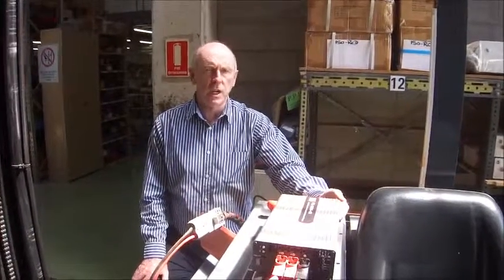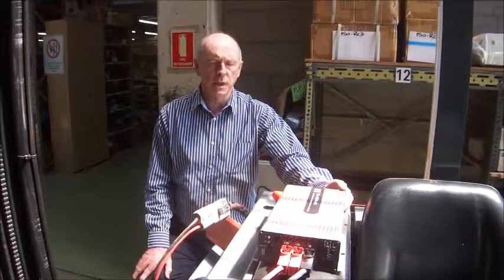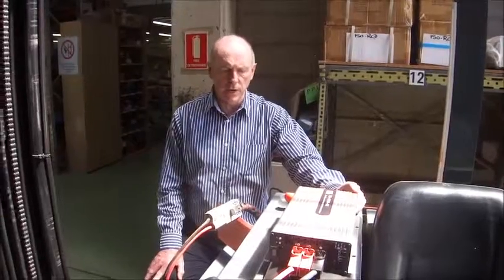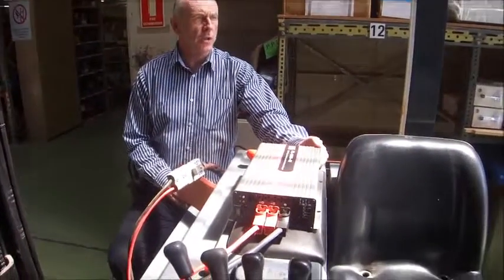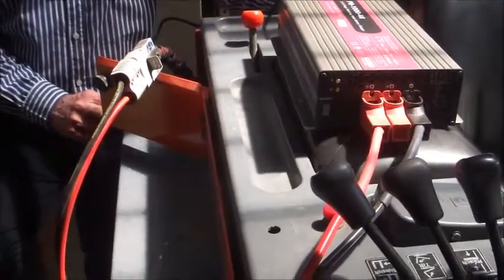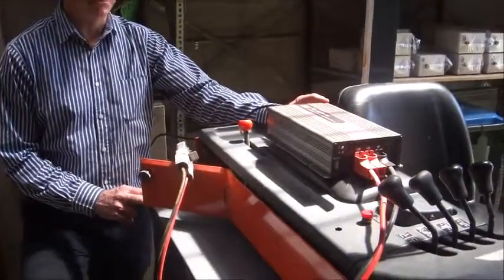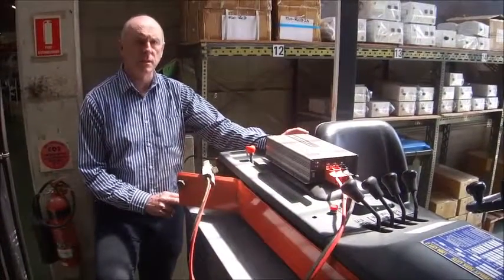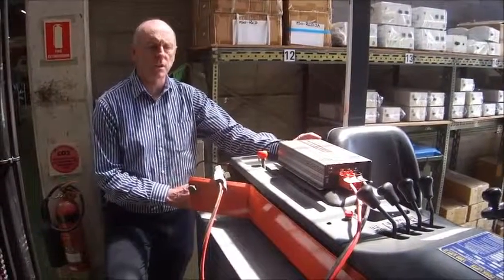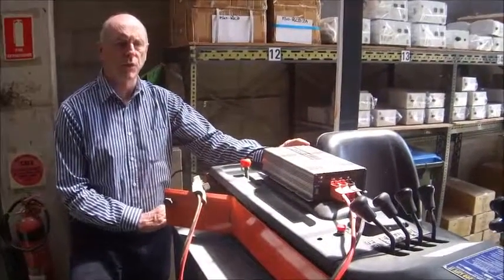This 48-volt battery charger, which is a 1000-watt rated 8-stage charger, has the ability to charge this very big battery — which is 630 or 650 amp-hour at 48 volts — in about 10 hours. It will also charge it, most importantly, from single phase, not from three-phase.